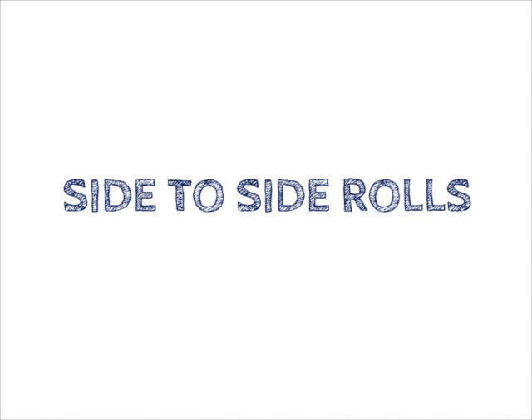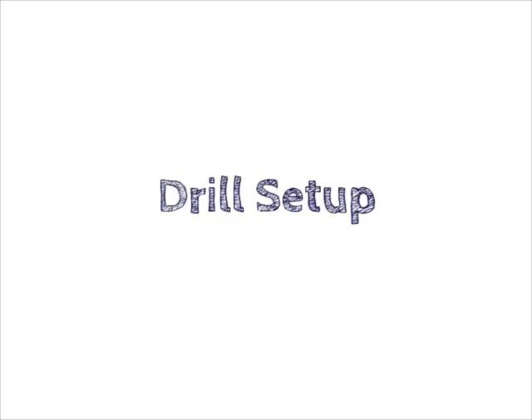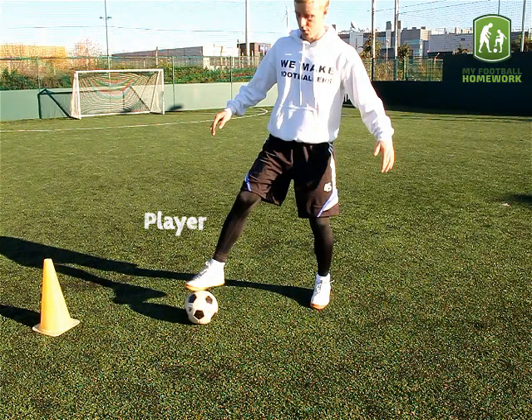Side-to-side Rolls. Equipment: one football. Drill Setup: the player must stand in the space with the ball.